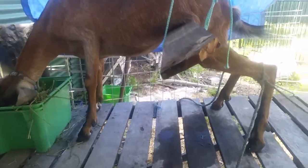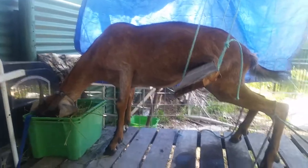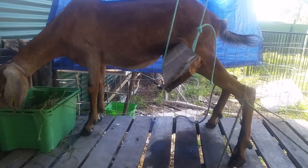Good morning everybody. Meet Gazelle — Gazelle on my milking stand. This is the only way I can stop Gazelle from kicking and squatting.